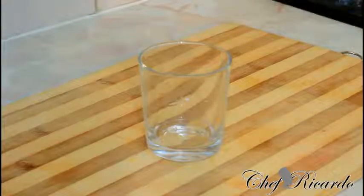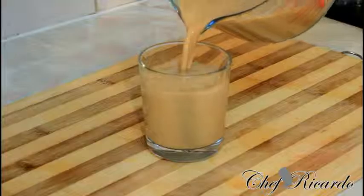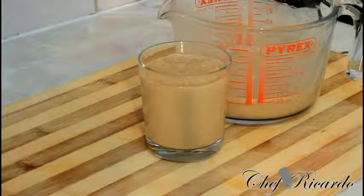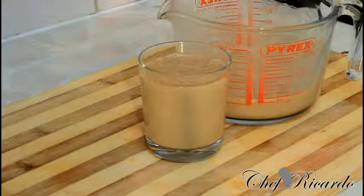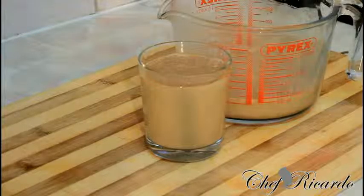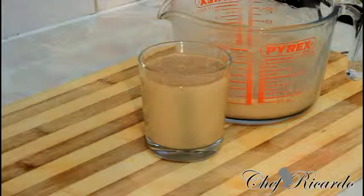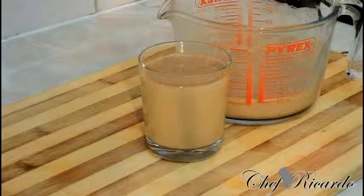Get your glass and pour it straight inside. You can serve it with ice, or you can put it in the fridge to cool down for 24 hours or even a couple of hours. This is a Malta non-alcohol Malta punch — it's beautiful, just like peanut punch. Enjoy the recipe, subscribe to the YouTube channel, thank you so much for watching Chef Ricotta Cooking Program. We've got a lot more recipes coming up — see you next time, bye bye!